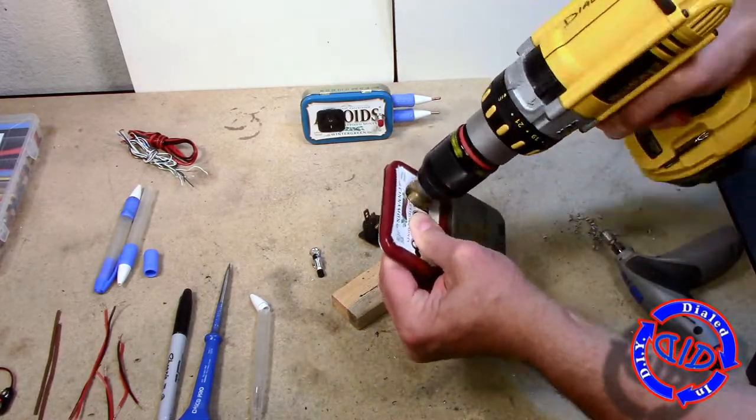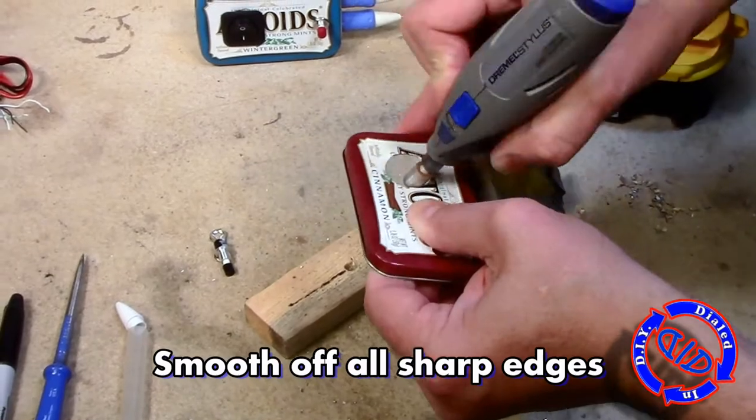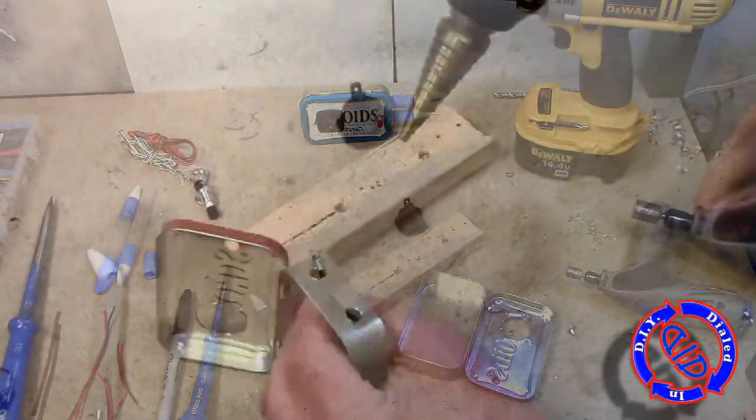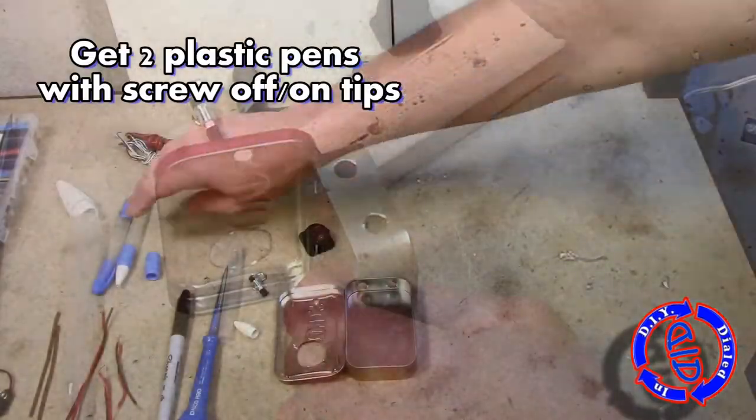The key is to go slow as you expand the hole and test for fit. You don't want to over-drill the hole — you want things to fit snug. Once you're satisfied with the size of the holes you've made, go back and either sand them off, grind them off, or in general get rid of any burrs that can be sharp. You want to be careful so that you don't get cut as you continue with this build.